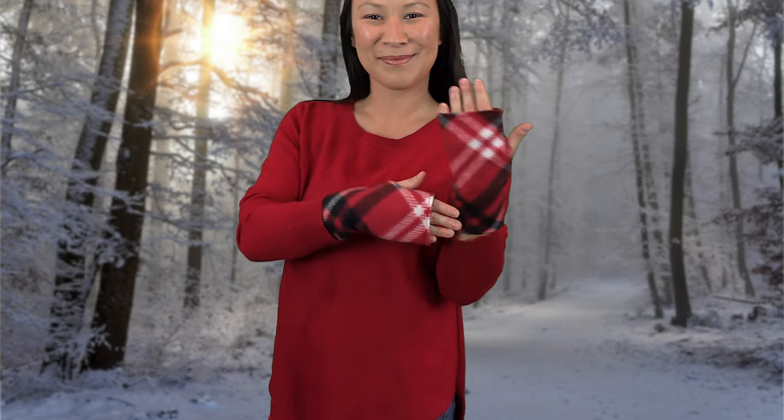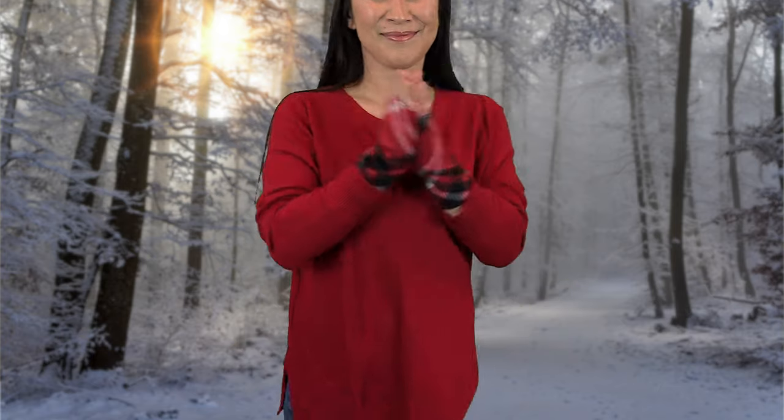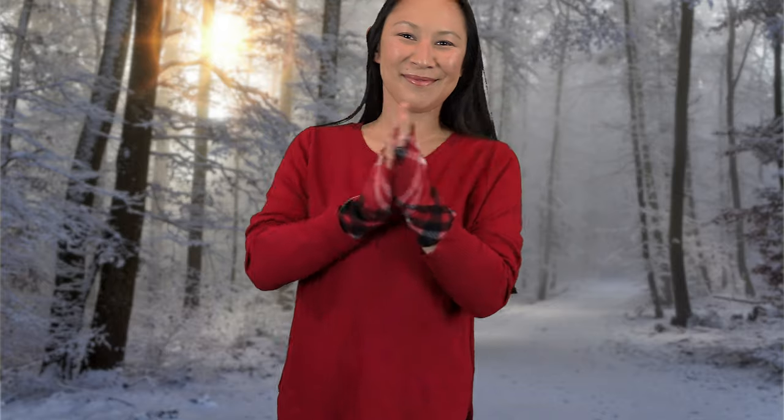Here are some little hand warmers. This is the smaller size, but you can make these for any size hand. This is maybe a five-minute project.